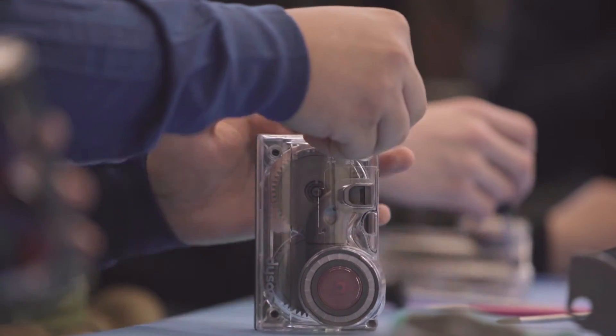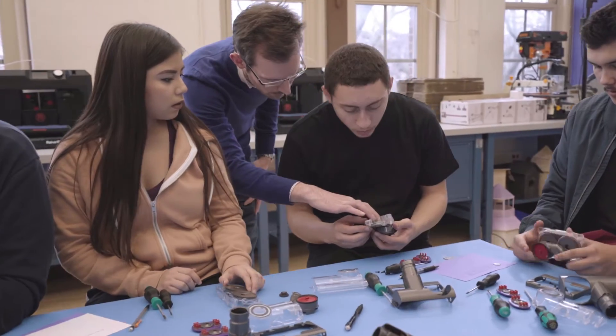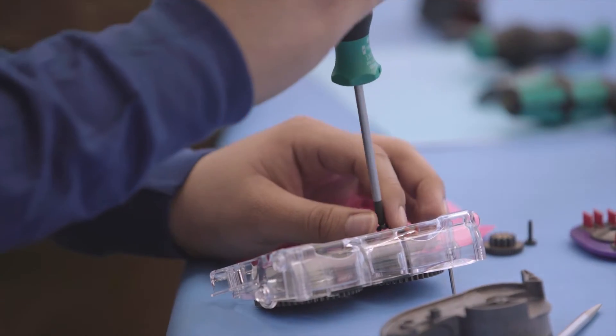The best thing about the engineering box was the fact that students were not afraid about making mistakes. Within the design and engineering process, you never get things right first time. It's very important to reassess the design and learn from where you've gone wrong.